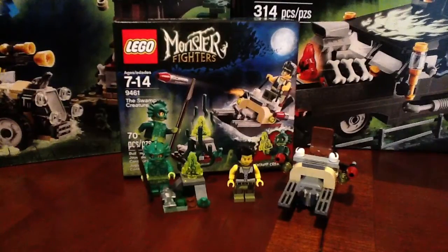It does come with two minifigs, one exclusive to this set. The only place you're going to find them is in this really interesting little design set, and that's the Swamp Creature. You get Frank Rock as well, the Monster Fighter.